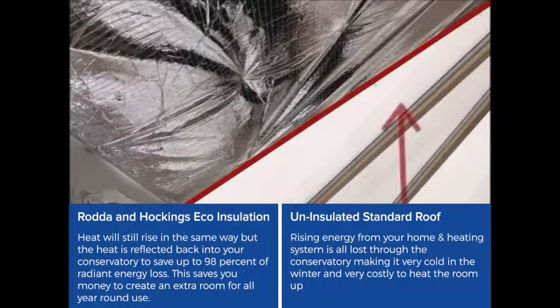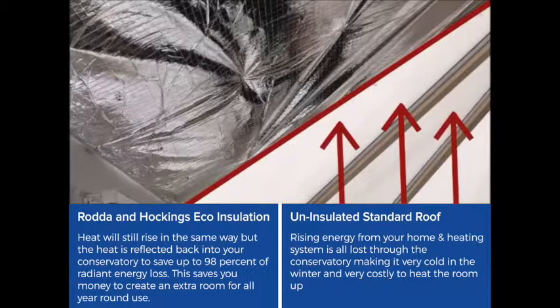A standard uninsulated conservatory roof has a very poor performance in heat retention, allowing the rising energy from your home and heating system to get out very easily, making your conservatory incredibly cold in winter and very costly to heat the room up.